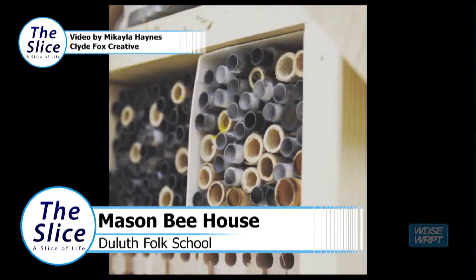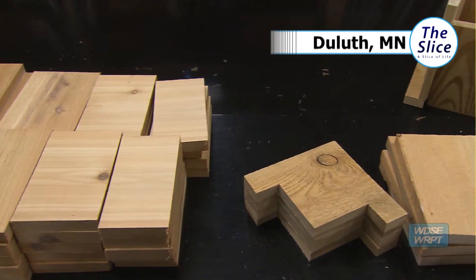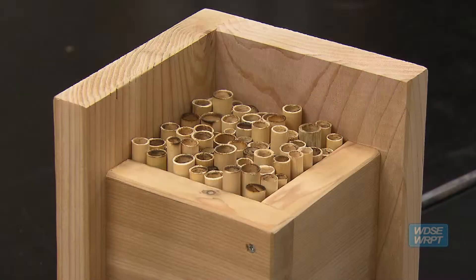Well, it's a mason bee house. I've made these little kits for people, and it's just the five pieces of the house, and we're just going to be assembling them and putting the nesting reeds in.